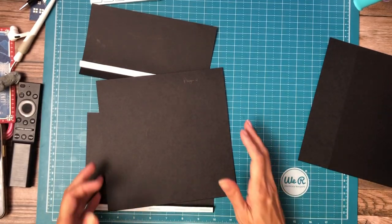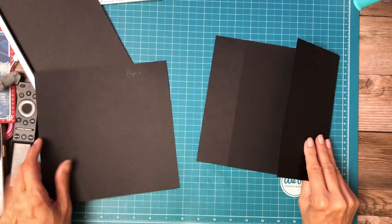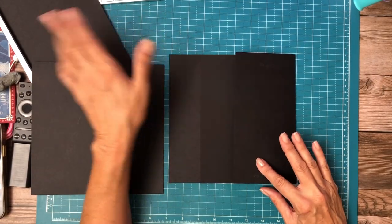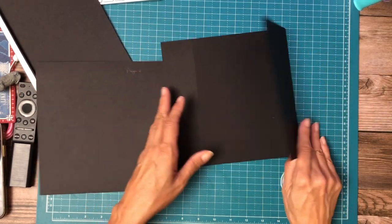Hey everyone, it's Daphne from Scrap and Create and we're working on page four and five of Warm Wishes. Page four and five. So I went ahead and constructed page five and we'll build page four together. They are just mirror images of each other.